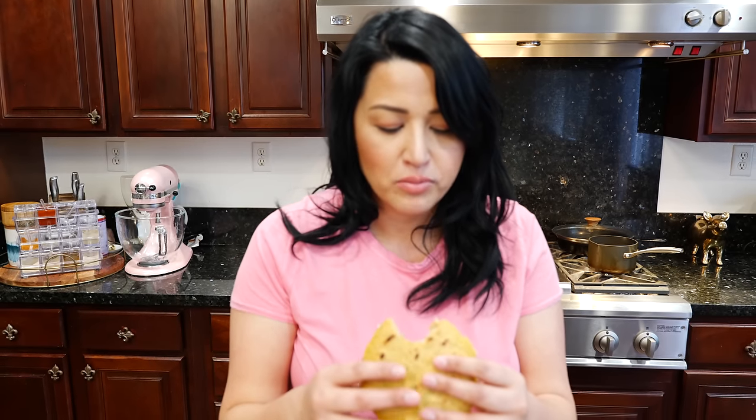Before I take a bite out of this delicious gordita, I want to thank you guys so much for joining me today. We upload Monday through Thursday, so if you miss some recipes you have plenty of time to catch up. But let's get to this. It's creamy because of the beans, you get that good crisp, the softness you expect from a gordita, and you can taste every single flavor you're biting into — that's what I love about simple dishes like this.